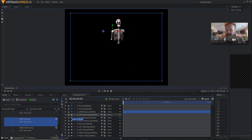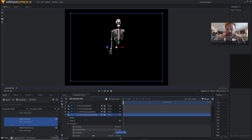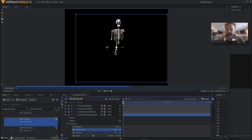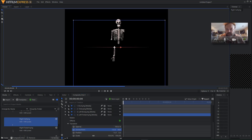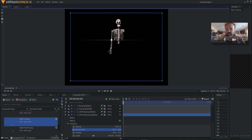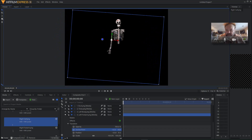Next we're going to turn on the left forearm and do the same thing. Make sure you're on the left forearm layer — make sure you click it and it turns blue. We're going to open this up, go to transform, and change our anchor point. I'm going to bring this over and down — probably about there, maybe over just a little bit. Perfect. Now I'll bring this back up to where it needs to go. Check my rotation. Perfect, that one is done.